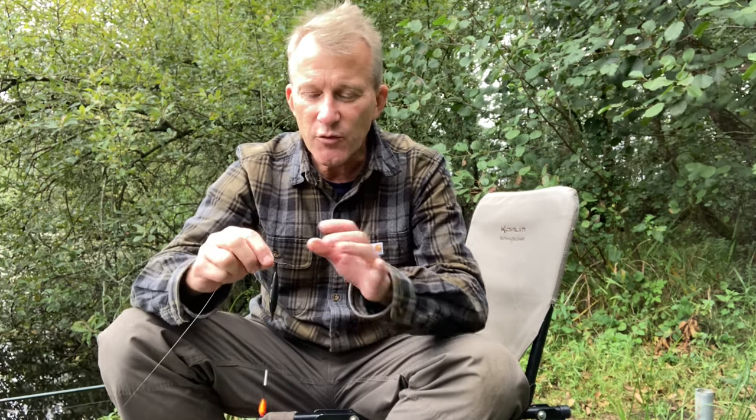The type of float you use is entirely up to you — you can use wagglers or any other float. I use these Drennan Drift Beaters and have done for many years; they're perfect for this style of fishing. They've got quite a big tip which is easy to see, and they're held in position with float stops. The reason I use float stops is that there's no damage to the line — sometimes when you're using shot you can pinch the line and cause a weak spot, but with float stops, as long as you wet the line, there's no damage at all.